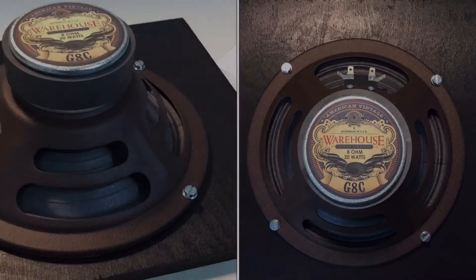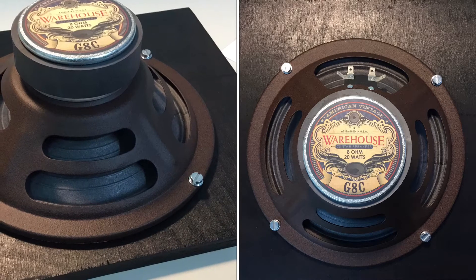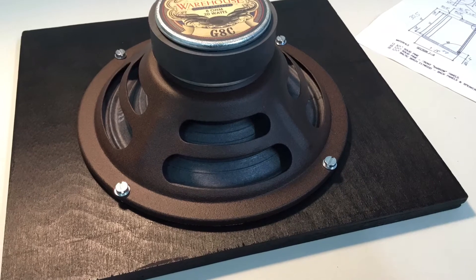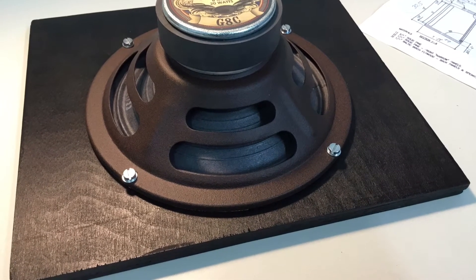When I decided to get rid of the speaker baffle — it was just a chipboard — I replaced it with a plywood board loaded with a nice Warehouse speaker. It's an 8-inch with 20 watts.